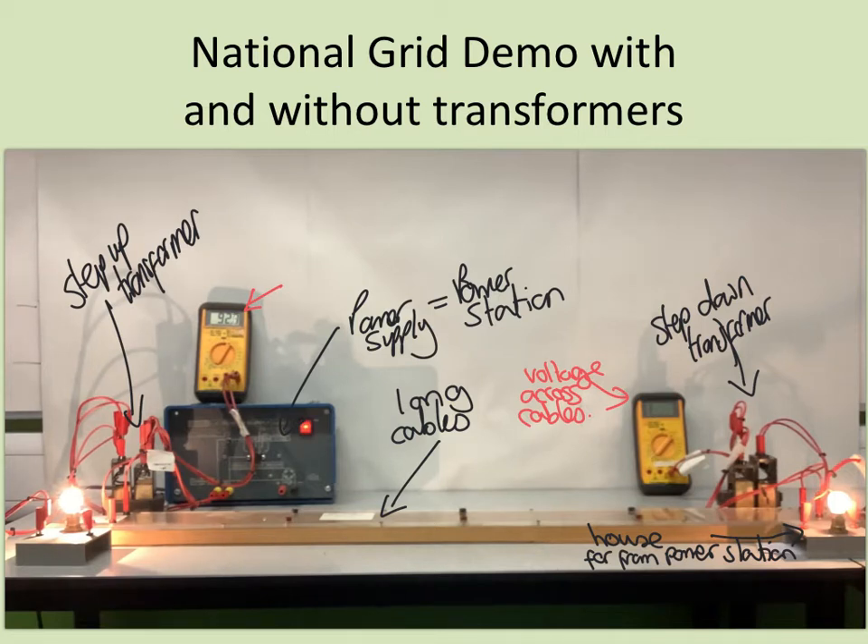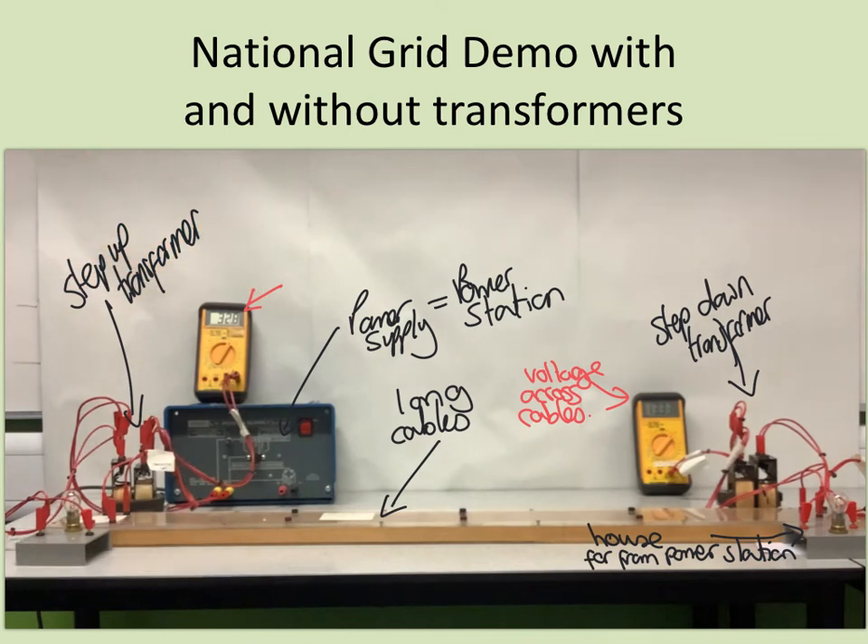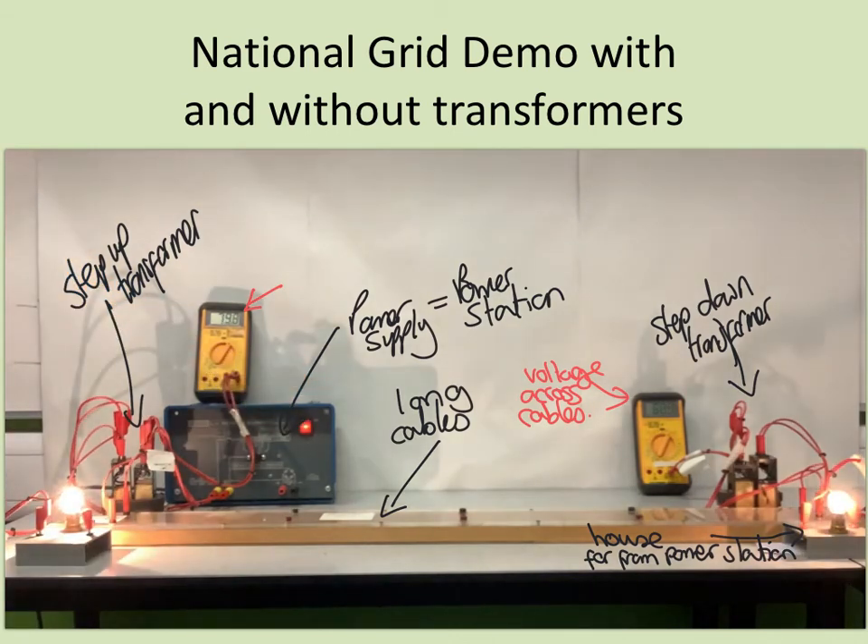Unfortunately, the voltmeter at the far end has gone off range, so I'm going to turn it off for a moment. I can see that I left the voltmeter measuring a maximum of 20 volts, so that wasn't enough. I'll turn that up to a maximum of 200 volts, and then when I turn it back on, we should be able to see that we have very similar potential difference at the far end as we had just after the step-up transformer at this end.